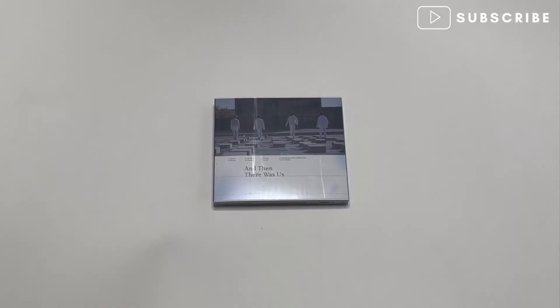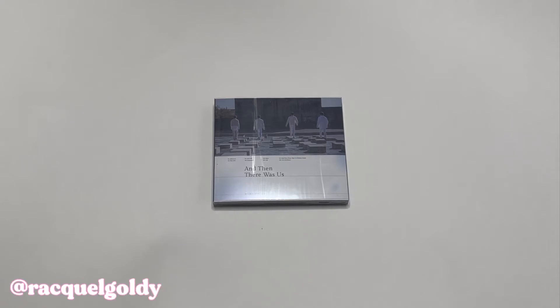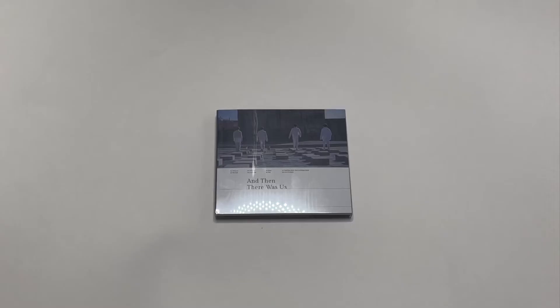Hey guys, welcome back to my channel, it's Raquel Goldie and it's officially my first unboxing video — well, kind of mine. My sister Marissa is going to be handling all the unboxings, so enjoy. So like Raquel said, we are going to be unboxing an album.